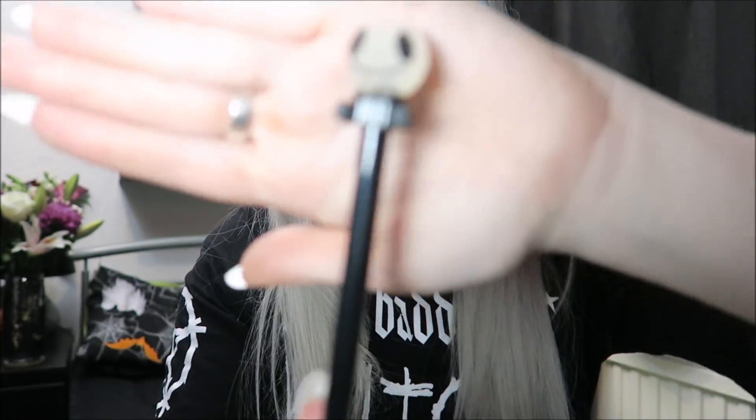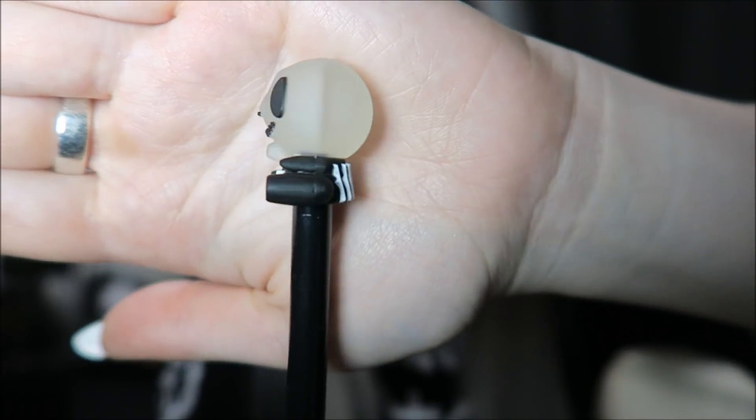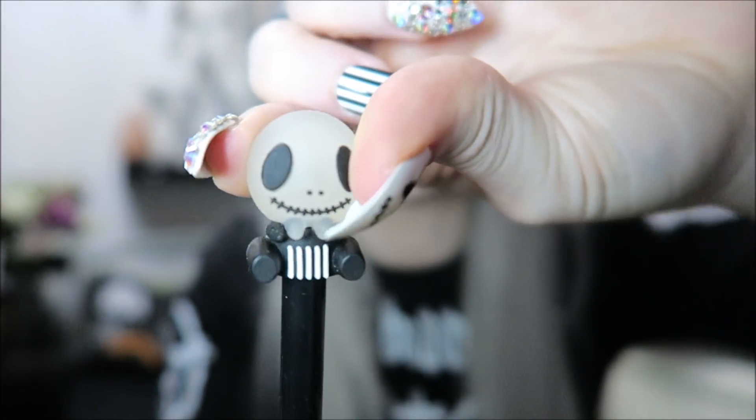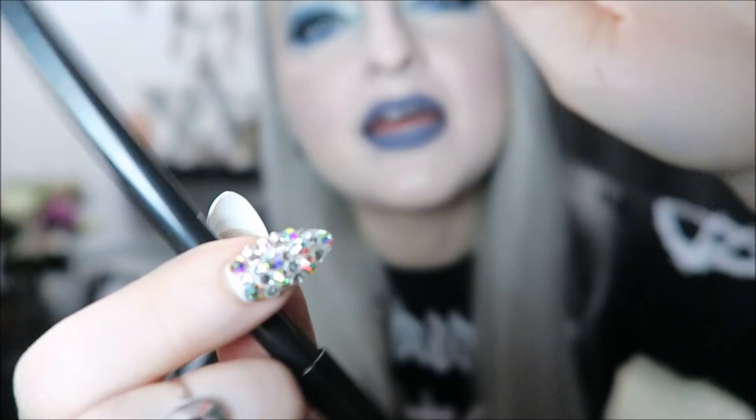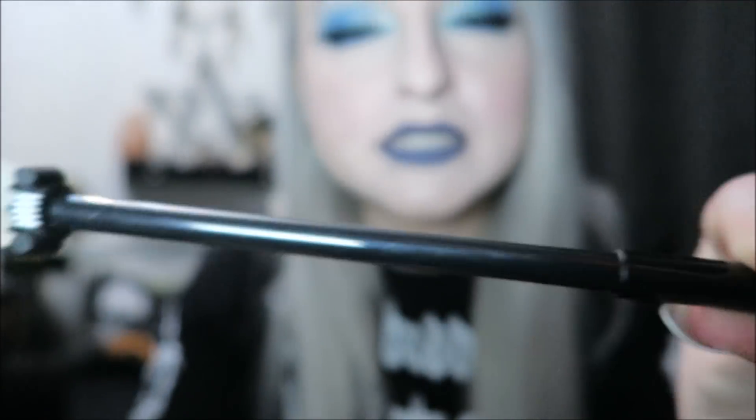The last thing in here is probably the only truly Halloween-themed item, and it's this really really cute little pen — kind of a Jack Skeleton sort of theme, with a little rubber thing on the top. It's literally just a normal pen, which I will take to work because I work in an office.